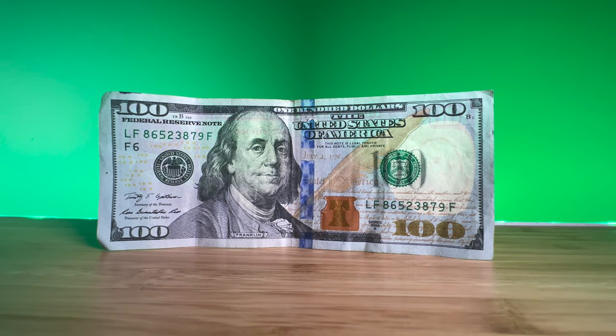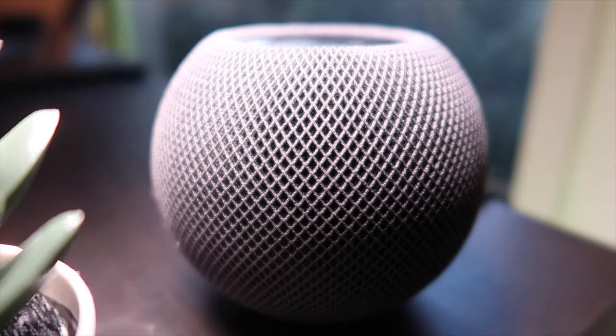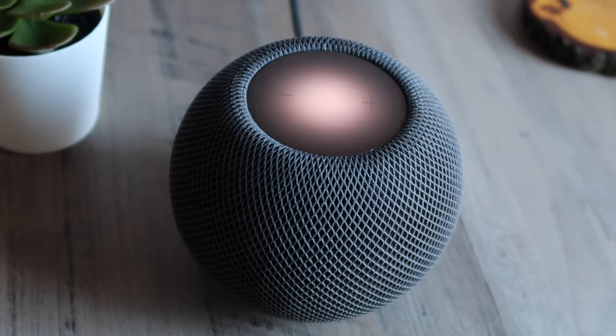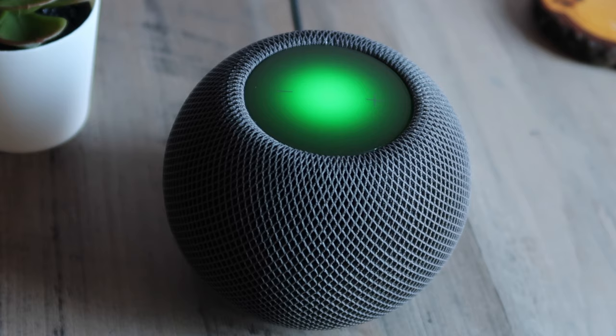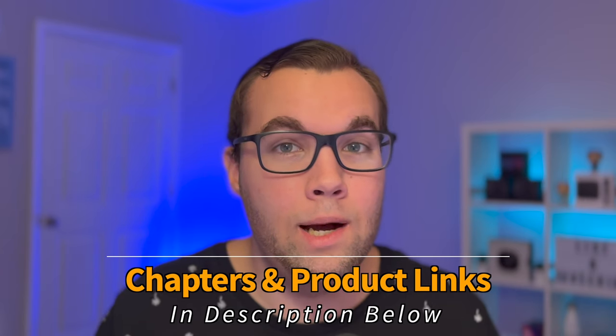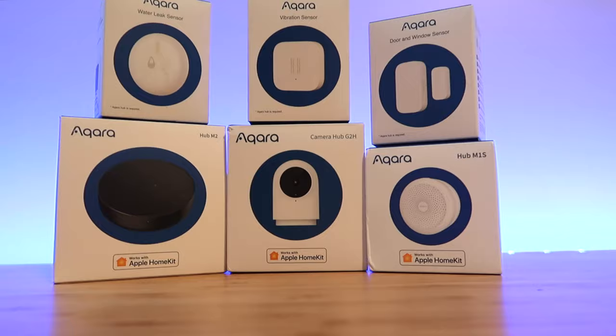I'm going to show you how you can use only $100 to create a sweet HomeKit smart home, along with 12 useful automation ideas that you can do with these new smart devices to make your life easier. All of these devices require a HomeKit hub to control them remotely and run automations — either an iPad, Apple TV, or a HomePod mini. The HomePod mini is the cheapest HomeKit hub at $100, so we will not be including that in the budget. We also won't be using any device that requires a hub to work right out of the box, so Philips Hue and Aqara are unfortunately out.